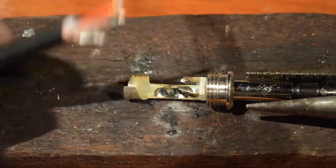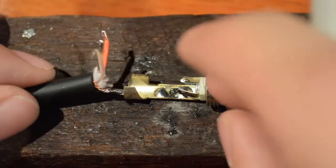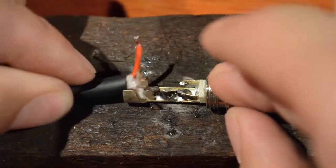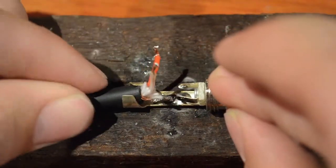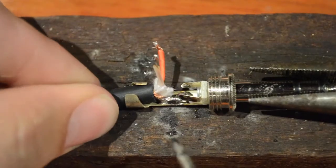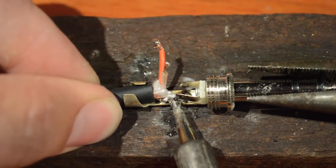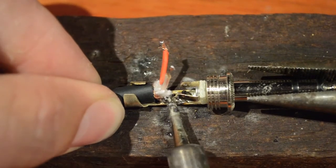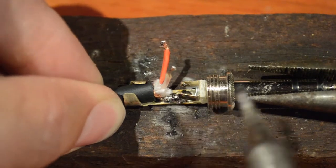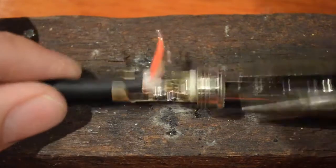Now we're ready to solder the cable to the jack and I'll start with the shield. Move the cable into position making sure you can get your soldering iron in. Now we want to apply some heat to the join so that the solder on the cable and also on the connector melt into each other. If you're watching in HD you'll be able to see the solder solidify when the soldering iron comes off, and once that happens it's completely strong.